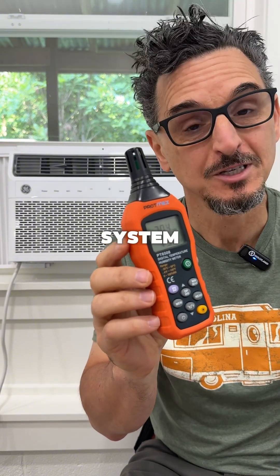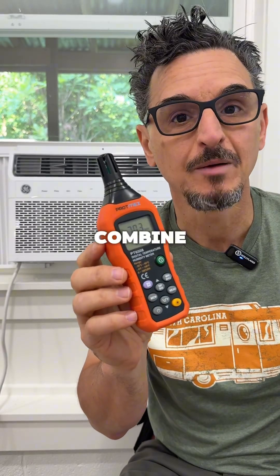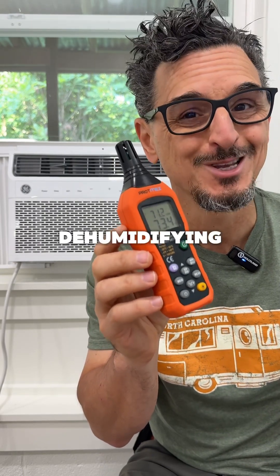So what's the answer? Well, the perfect solution for this space is on the way — a ductless split system with an inverter compressor and variable speed fan. Another solution would be to combine a dehumidifier with this type of unit behind me, which is just a window unit. But in an ideal scenario, you want something that's going to vary the airflow so that you can match the sensible load, keep the unit on, and keep dehumidifying.